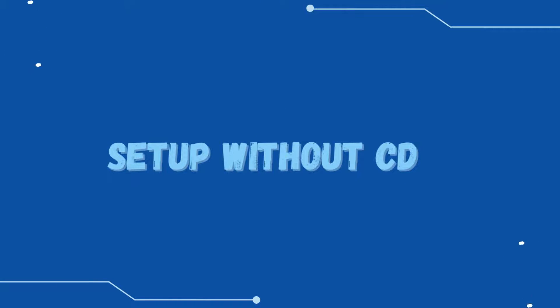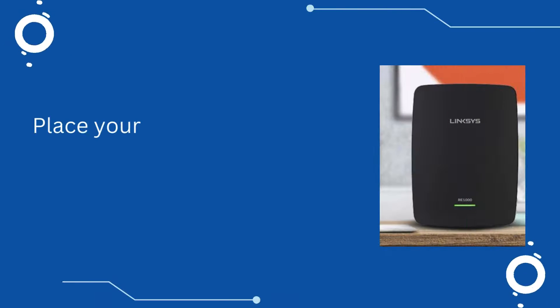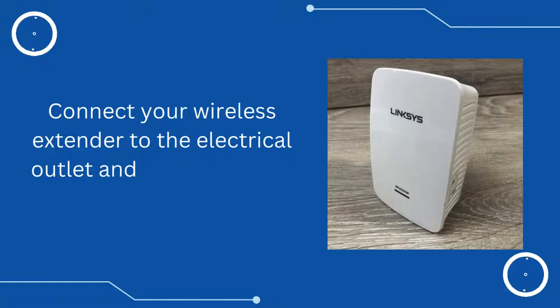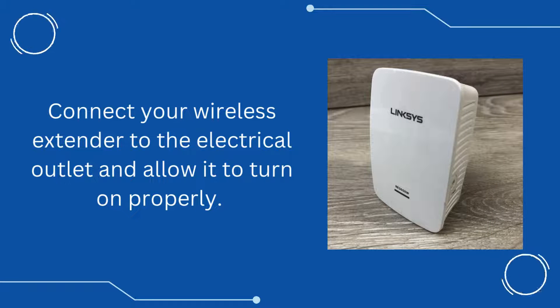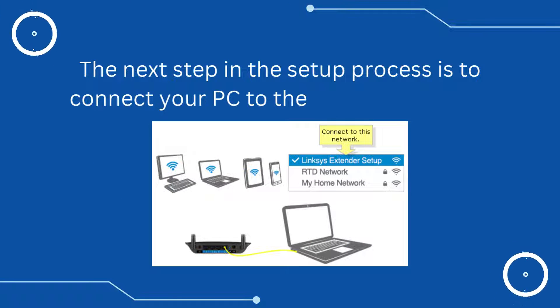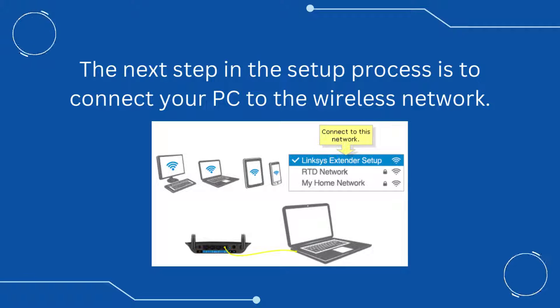Setup without CD. Place your wireless extender in the same room as your home router. Connect your wireless extender to the electrical outlet and allow it to turn on properly. The next step in the setup process is to connect your PC to the wireless network.